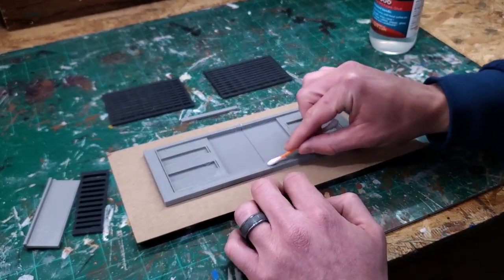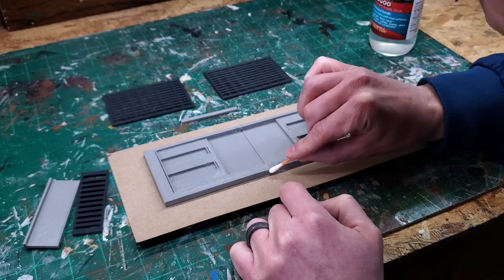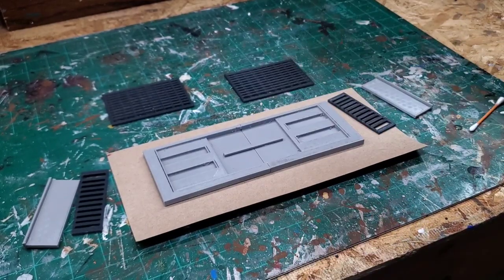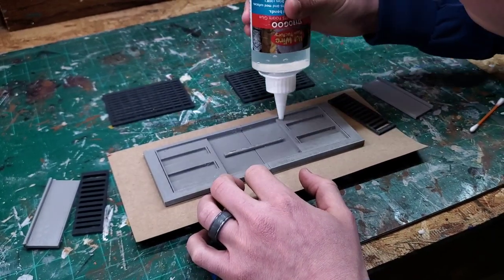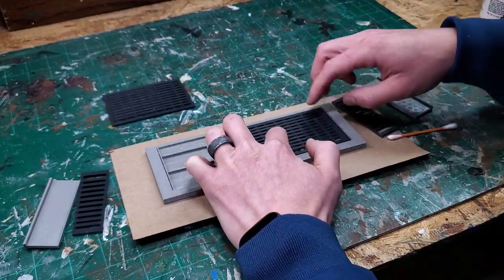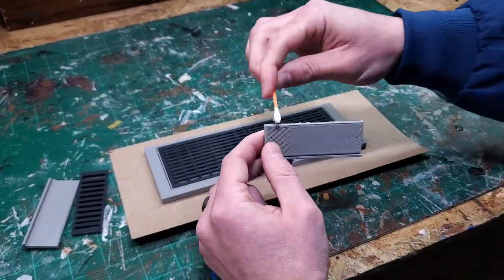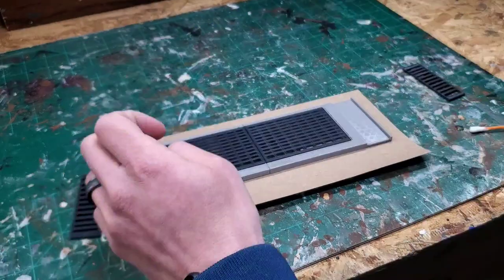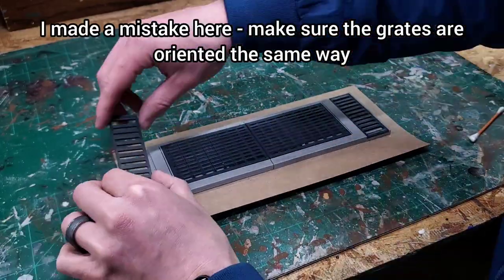To ensure I was doing a clean job, I used a Q-tip to wipe away some of the excess glue seeping through the top, which is okay because we're going to glue some grates down on this anyway. The grates aren't symmetrical, so I just want to line them up and make sure I'm gluing them down the same way so it doesn't look funny. After applying the glue, I take my Q-tip again and smooth everything out to get an even coat, then push the grates down and they fit right in there. Make sure you let all the glued pieces dry for at least 30 minutes before you try to move them.